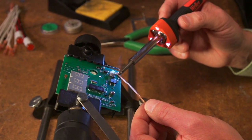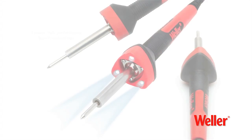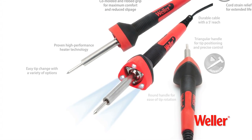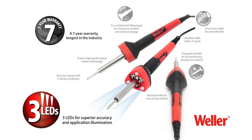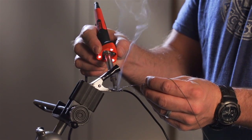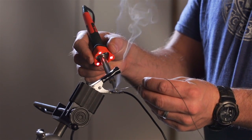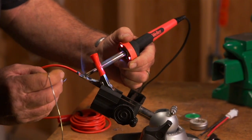At Weller, we bring the heat and deliver innovative solutions. We are proud to introduce the new Weller high-performance consumer soldering irons with the latest in LED technology and co-molded ergonomic innovation — the world's first co-molded hand soldering iron with three built-in LEDs to deliver the ultimate soldering experience.